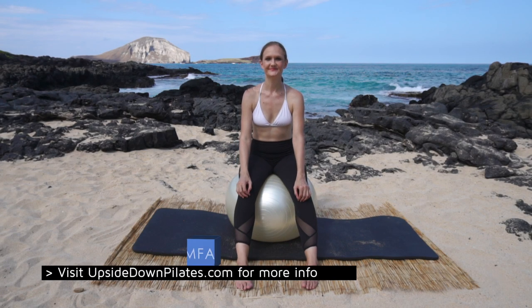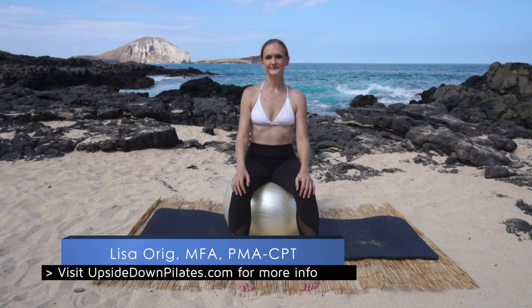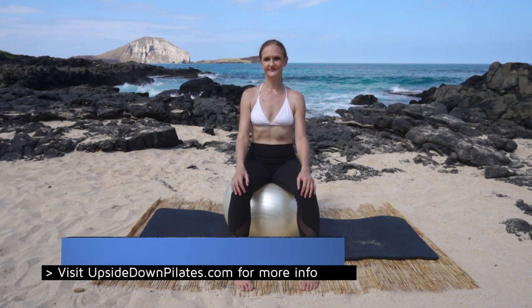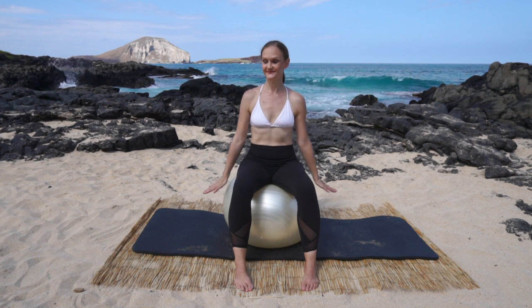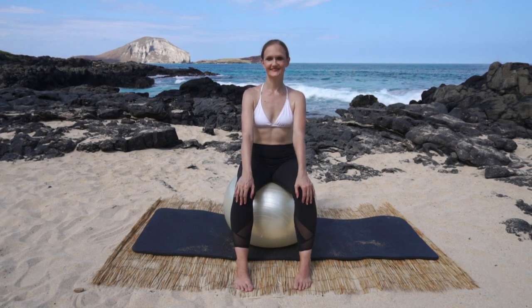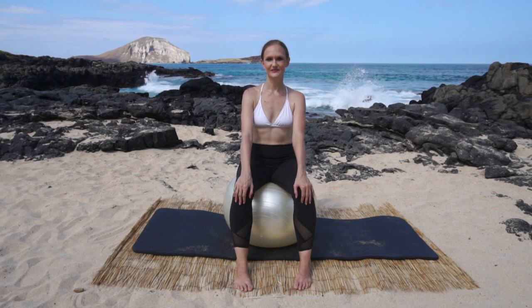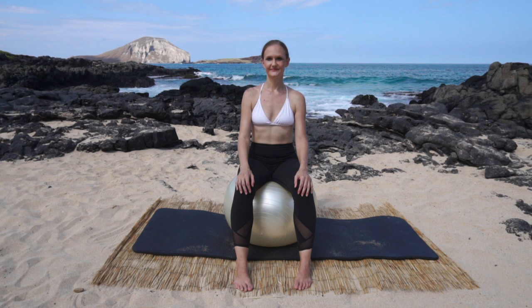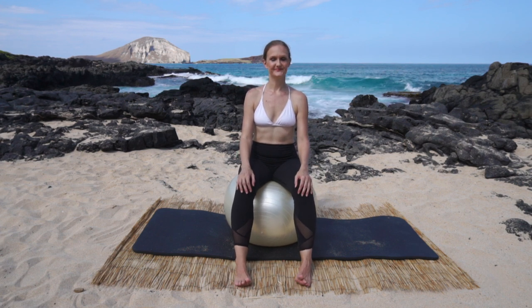Aloha and welcome to Upside Down Pilates. My name is Lisa Oreck and I will be guiding you through our lesson today. Our weapon for this lesson is the balance ball. In level 3 balance ball, we challenge strength, endurance, and flexibility. In level 3 we add in coordination and power. Grab your ball and a mat and let's get bouncing.